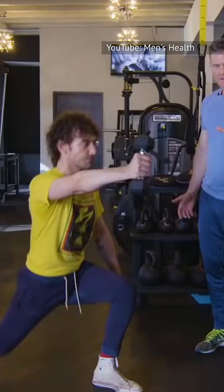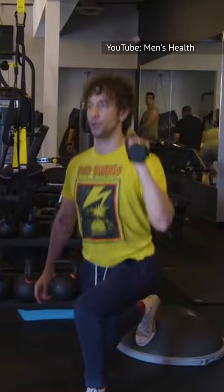First, Reeves performs a reverse lunge front dumbbell raise, which impacts the legs, shoulders, and chest. Next up, there's the Bosu lunge shoulder press. This works out the lower body and shoulders, as well as developing balance.